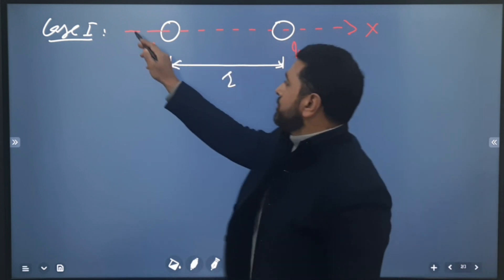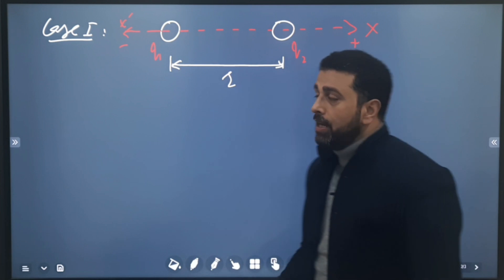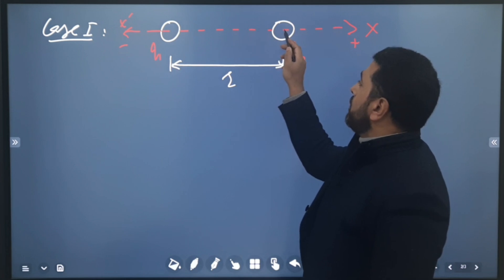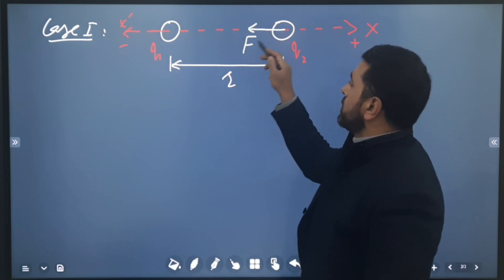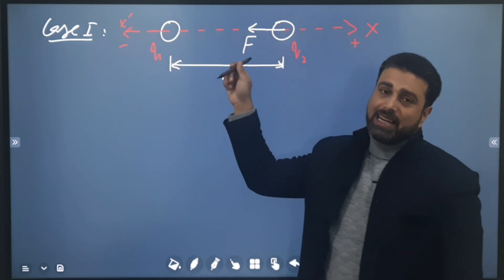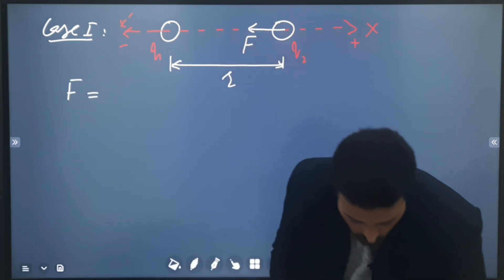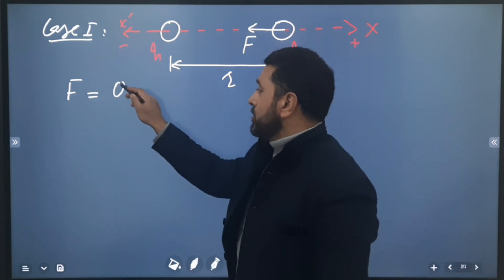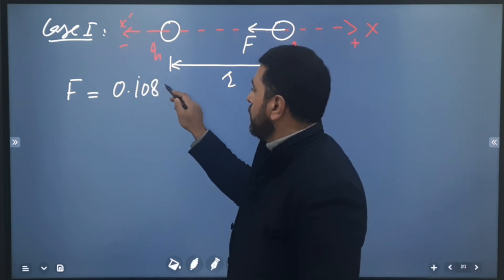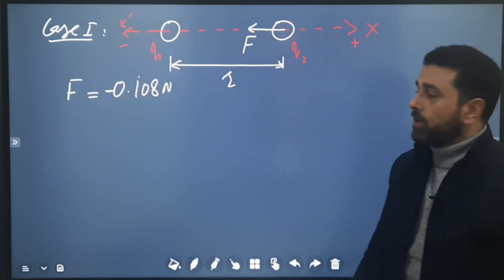Let's define the x-axis with positive and negative directions. Considering the force on q2: since q2 is attracted by q1 (unlike charges), the force is in the negative direction. So we use a minus sign with the force, which is given as minus 0.108 Newtons.